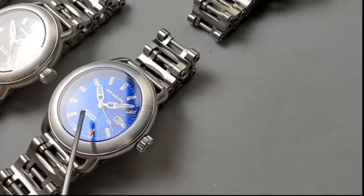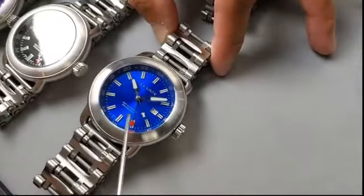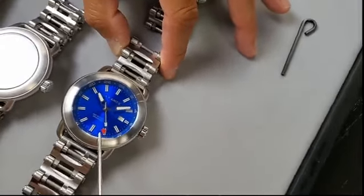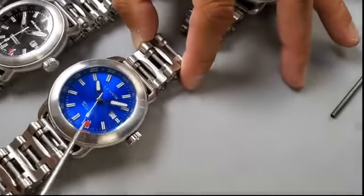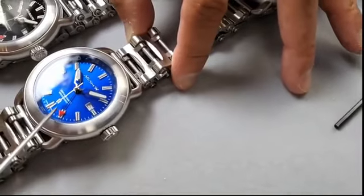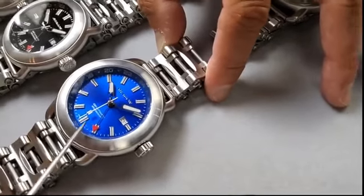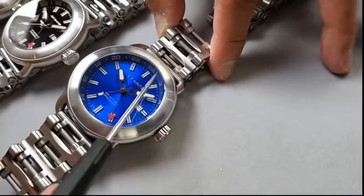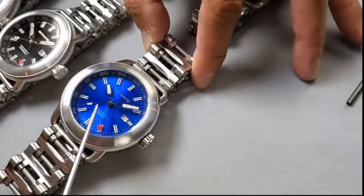You're going to see four hands: hour, minute, second, and this red triangle. This is the GMT hand. The way to read the GMT is it goes around one full circle in 24 hours — that's why you look at the bezel. I will come back to this.